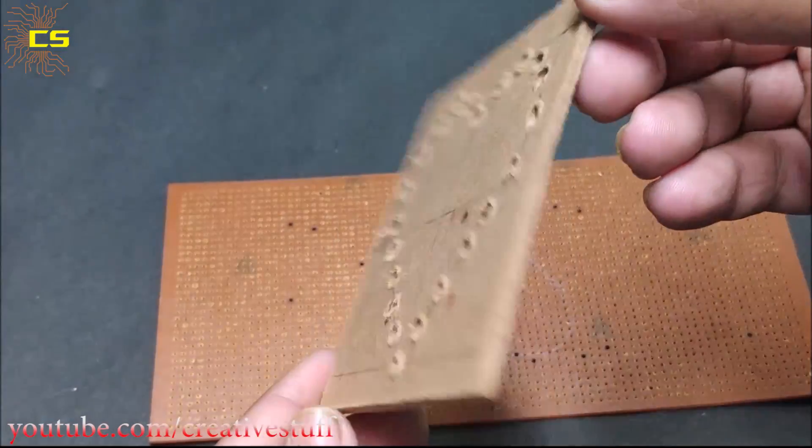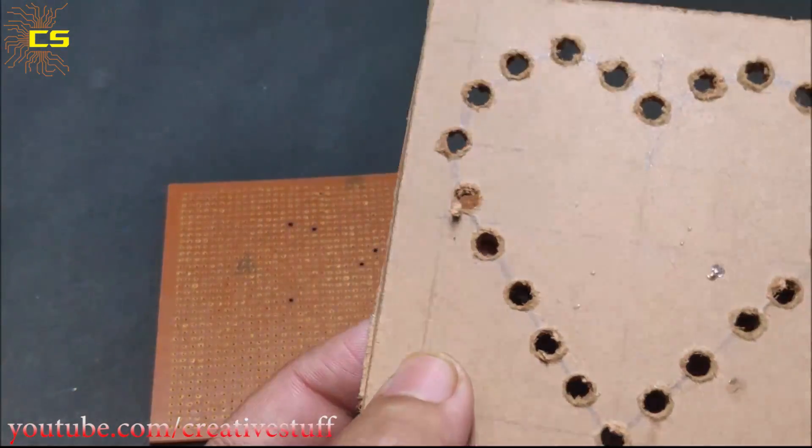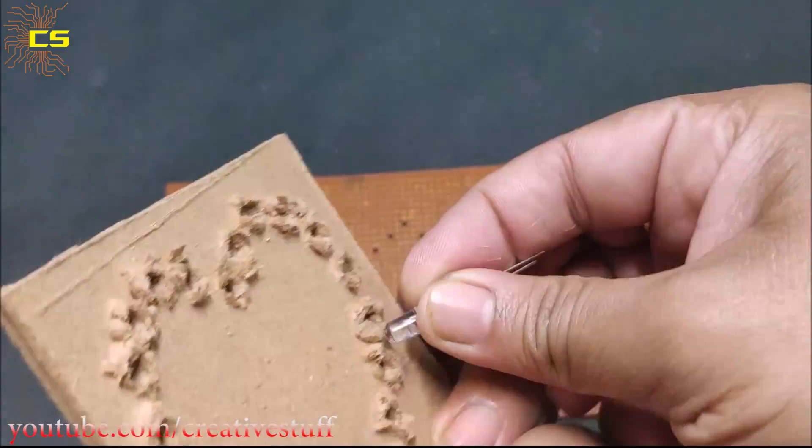You can also use a piece of hard cardboard sheet, just like the one we had used in our previous video.